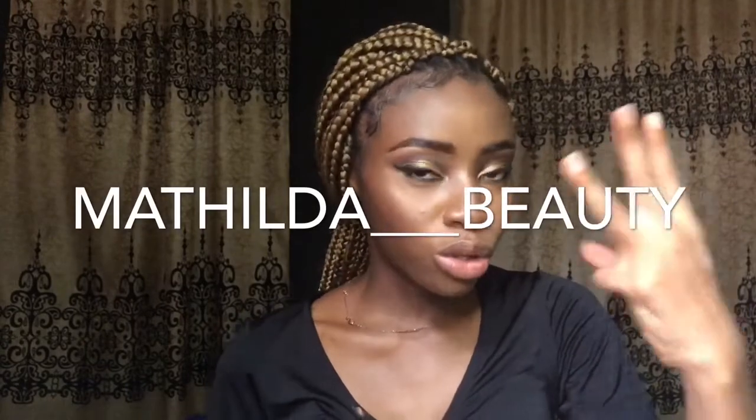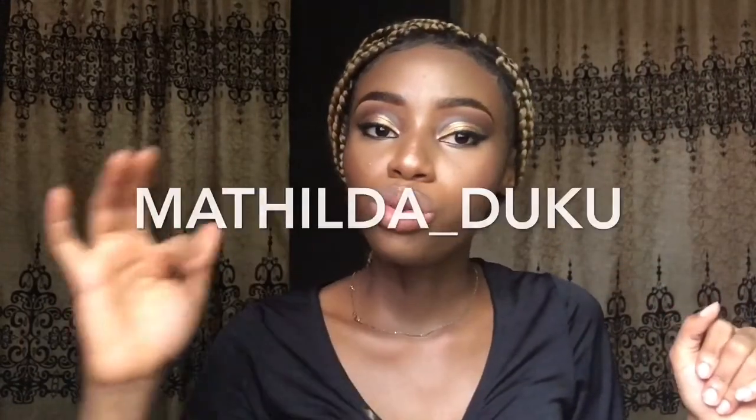I put up a picture on my Instagram — if you haven't followed me, it's at matilda_beauty (my beauty page where I post my looks) and matilda_dooku for my personal page. I put up a picture of this look and a poll asking if you wanted me to create it, and you guys voted yes! So due to popular demand, I'm giving the people what they want. Be sure to subscribe, like this video, and let's get into this beat!